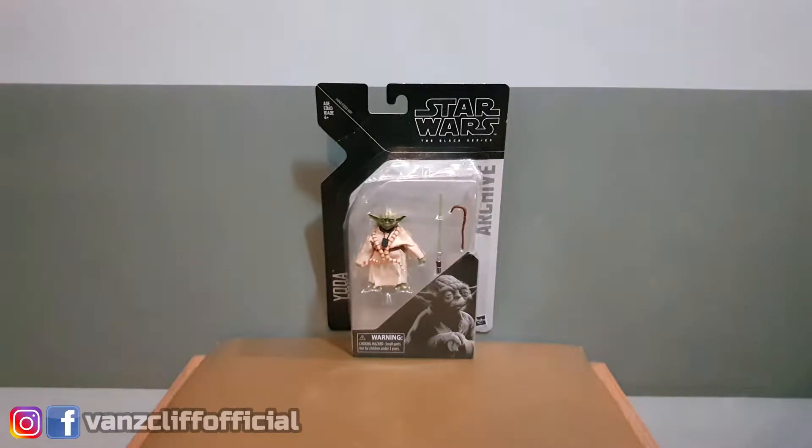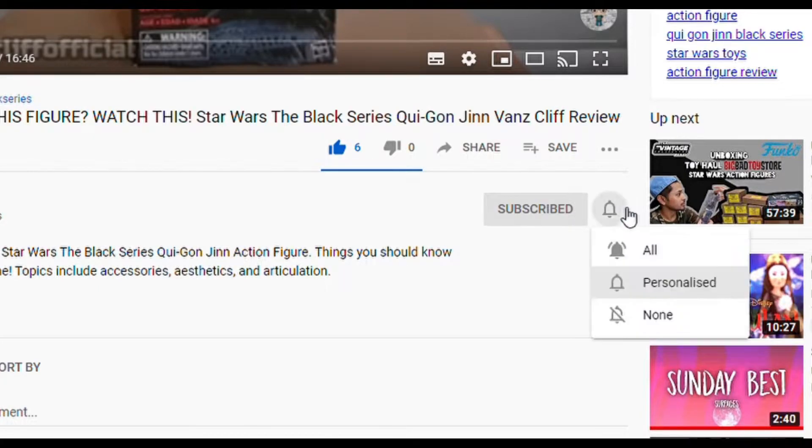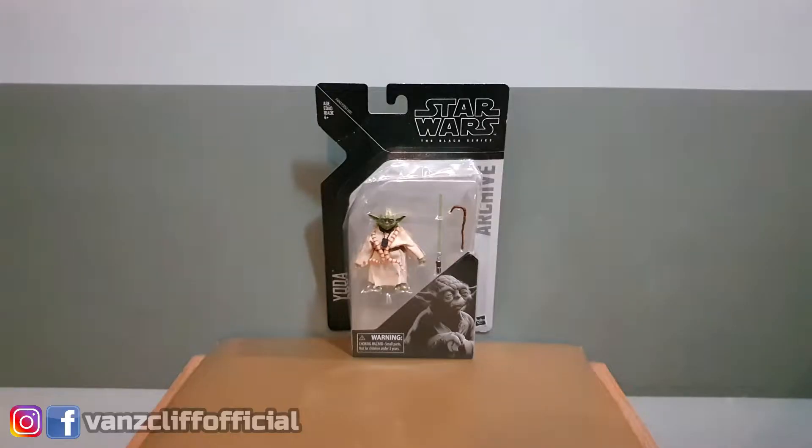Hey, how's it going everyone, welcome to another video and if this is your first time here, welcome as well. My name is Vance and my passion is to spark interest in toy collecting by giving tips and smarter ways to collect through online video. On this channel I usually talk about toys, action figures, Star Wars, Marvel — I do toy hunting, toy vlogging, unboxing and toy reviews. If this is something you enjoy, start now by subscribing and hitting the bell so you won't miss anything.